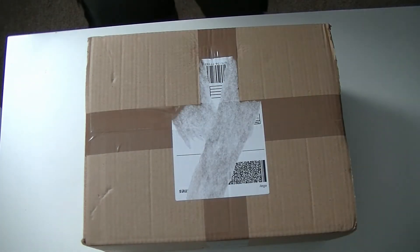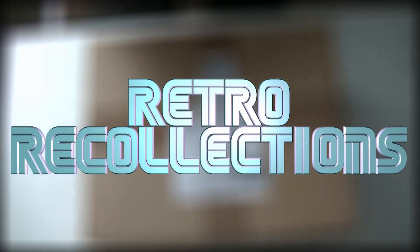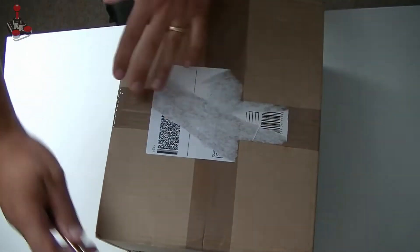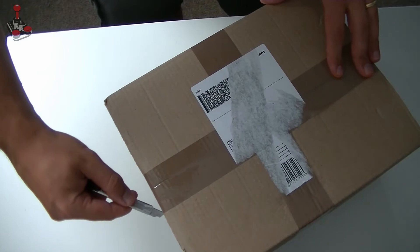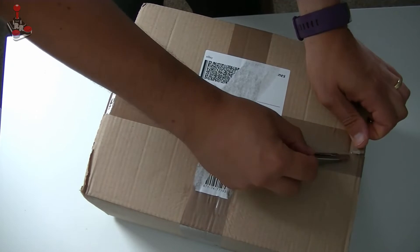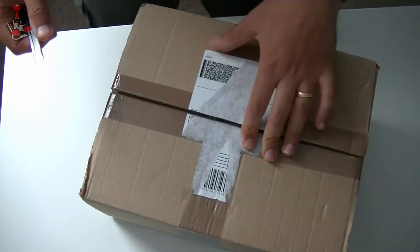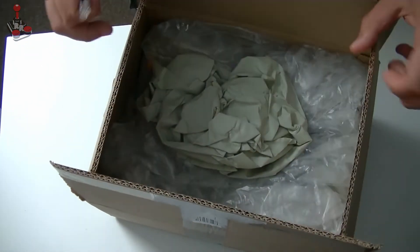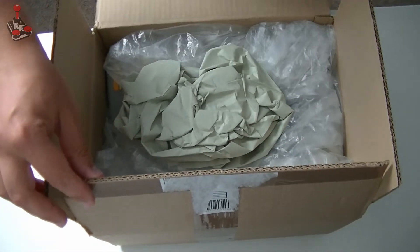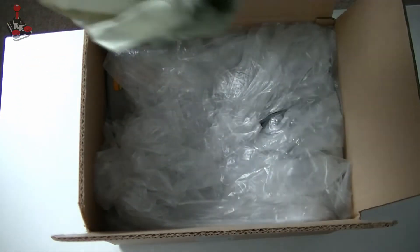Hello, we've got another unboxing to do so let's get on with it and see what we've got this time. Let's see if it's as well packaged as the last box I got. I've already removed the incriminating label but you can see it's an eBay purchase. That's pretty well packaged so far. Let's just hope the rest of it is inside.